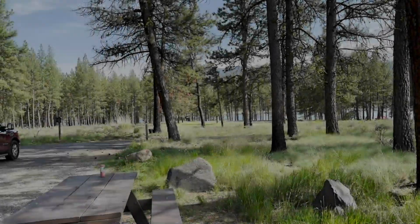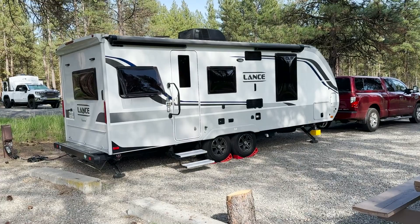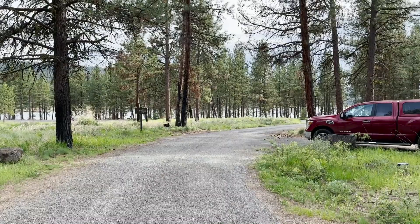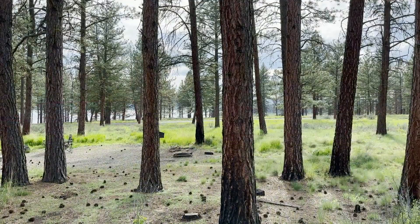Welcome back to Idaho Voyager everybody. Today I am doing a video on our Lance 2075 travel trailer that is a little bit overdue. We've owned this trailer now for two years. I've got several videos on everything to do with this trailer — you can check out the playlist on the top right hand corner of the screen for everything Lance 2075.